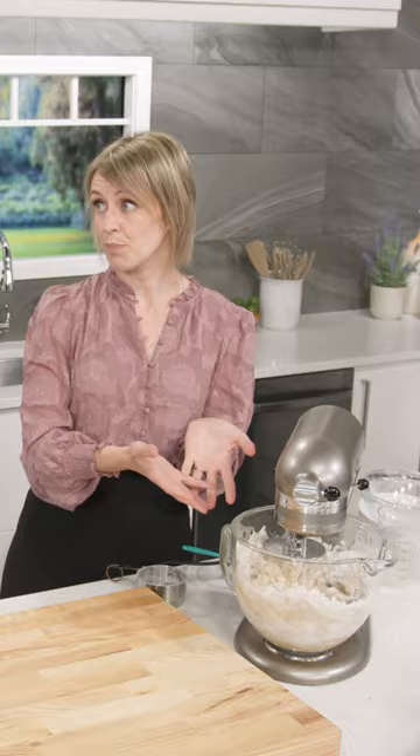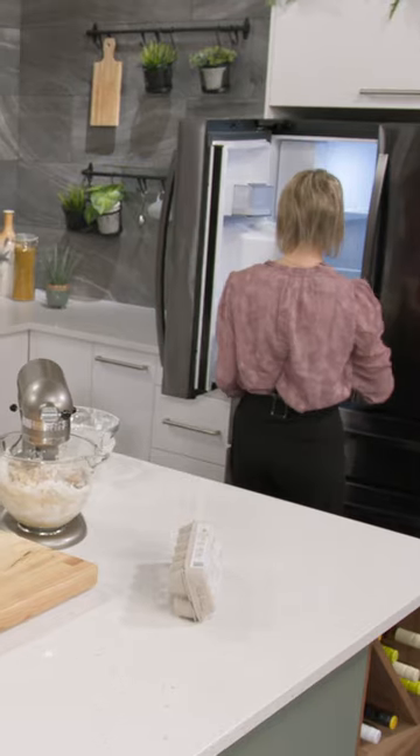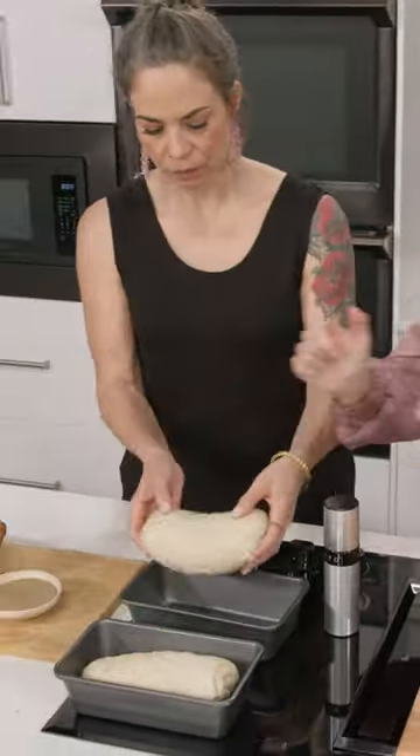We're going to grease the bowl, and it's going to do a long bulk fermentation in the fridge, 12 to 24 hours. Then we'll shape it and allow it to rise for another two to four hours.